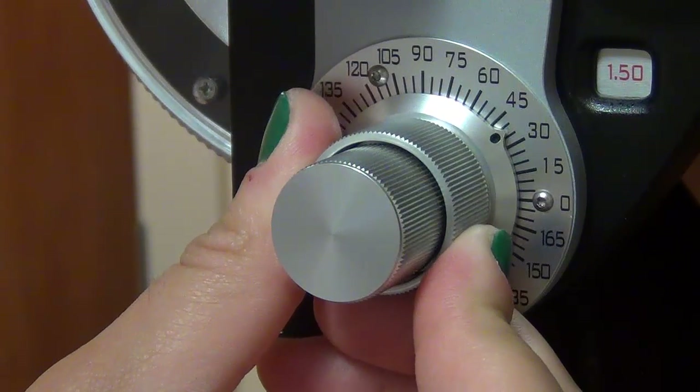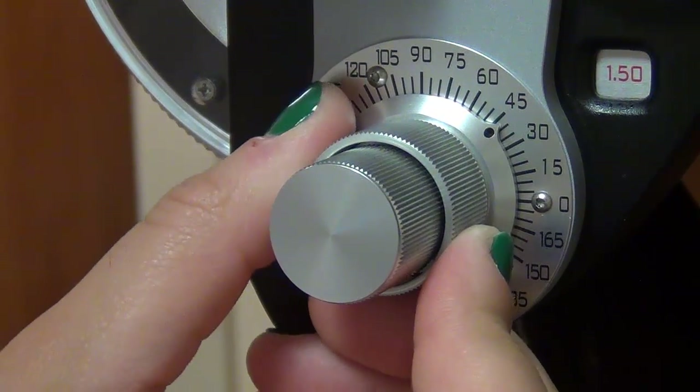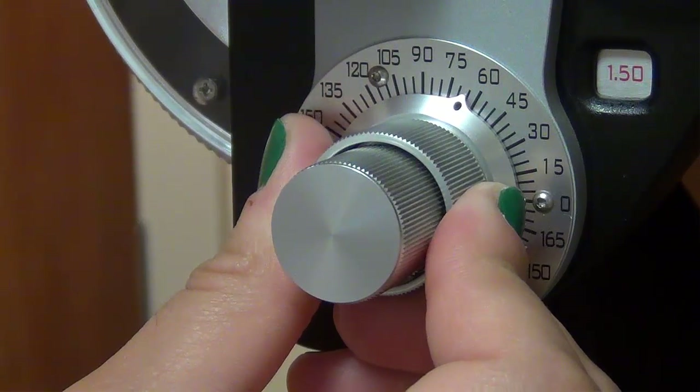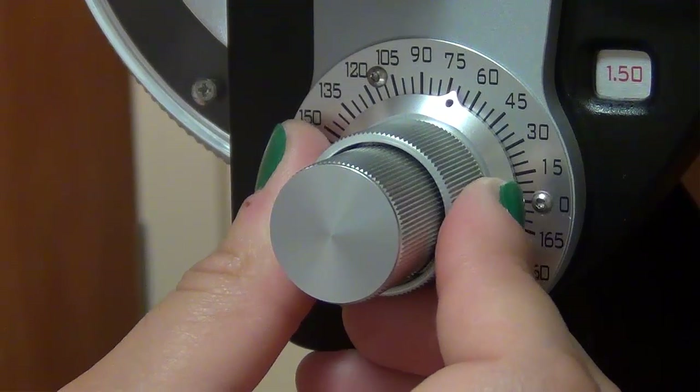Now, rotate the cylinder axis counter-clockwise. Stop when they tell you. So, what information did we get from this exercise?